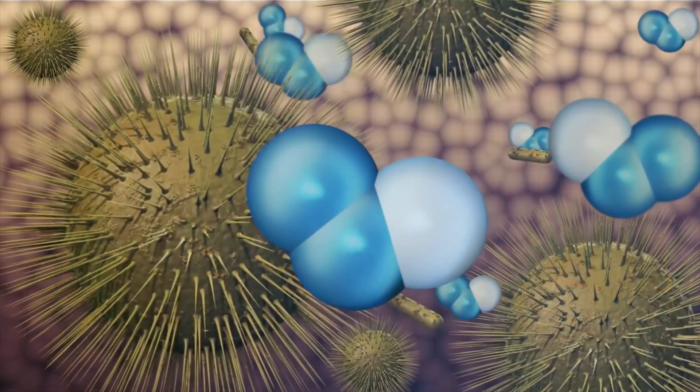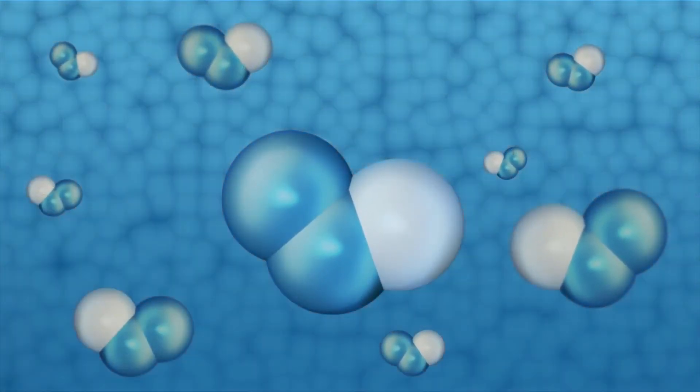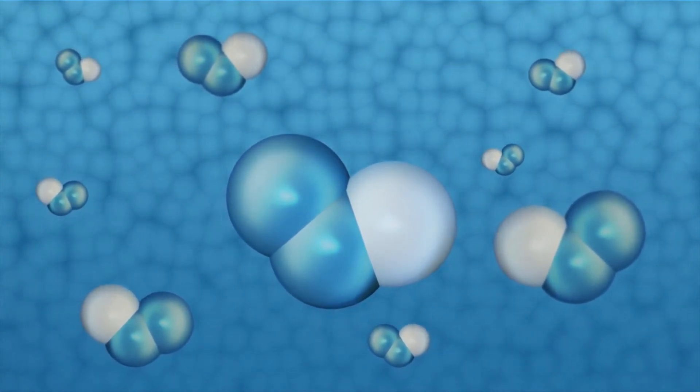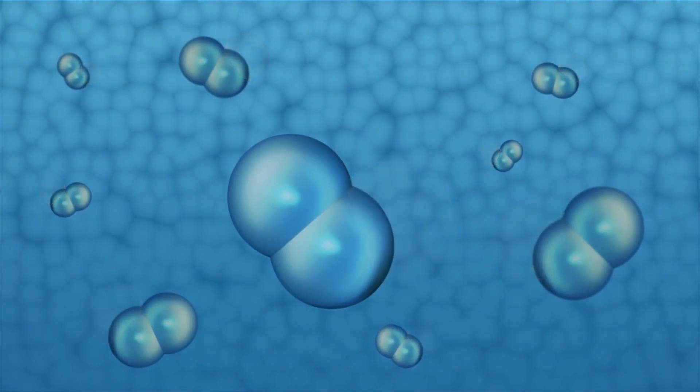Aqueous ozone is perfect for cleaning for up to 4 or 24 hours, depending on the stabiliser. Make sure you start with a fresh bottle every shift as the solution safely returns back to water and oxygen, so you aren't putting any chemicals down the drain and into our rivers and lakes.